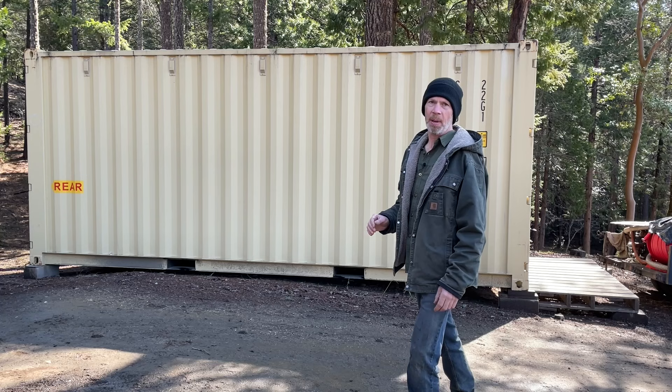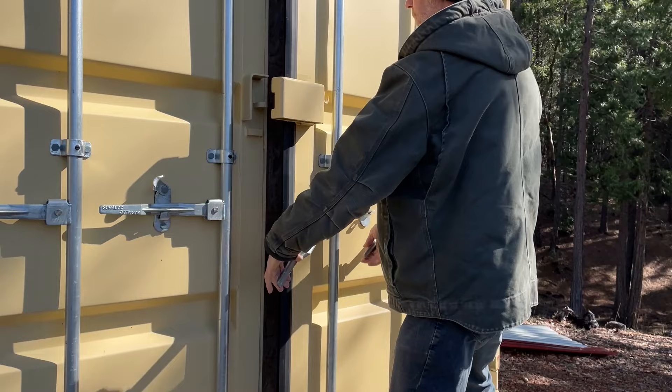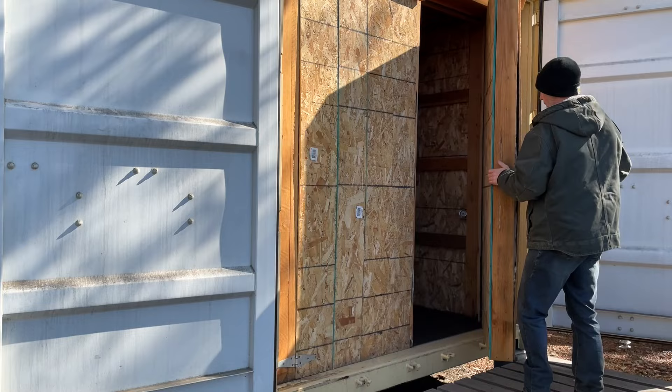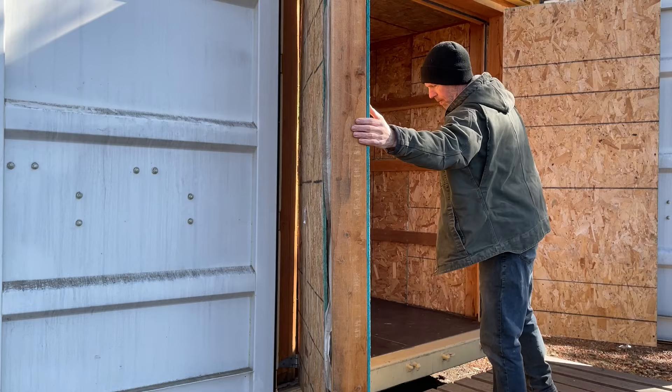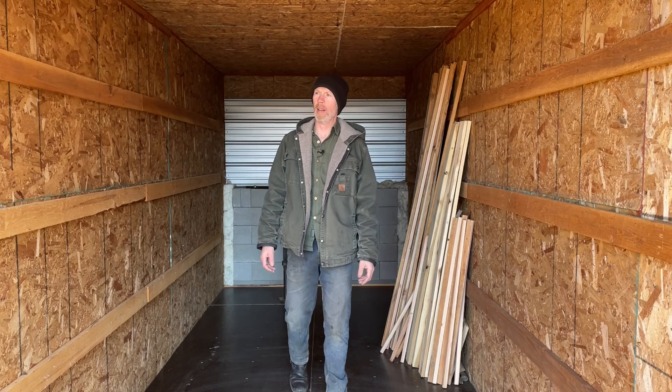Welcome back everybody. I know some of you have noticed this shipping container sitting behind my sawmill, and some of you have asked about it in the comments. I have told you I would show you what's inside — well, that day has finally come. Let's take a look inside. Voila — or as the French and everyone else pronounces it, voila!